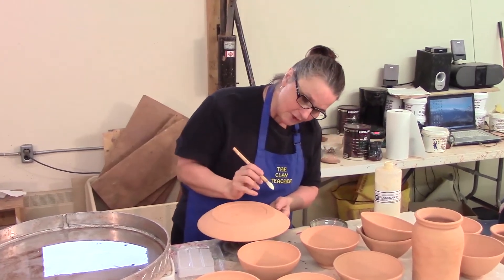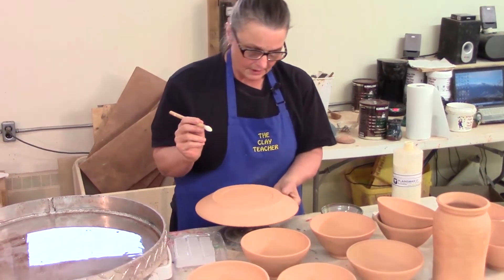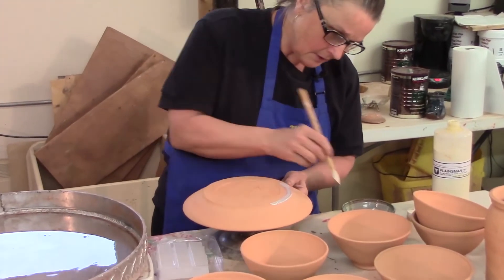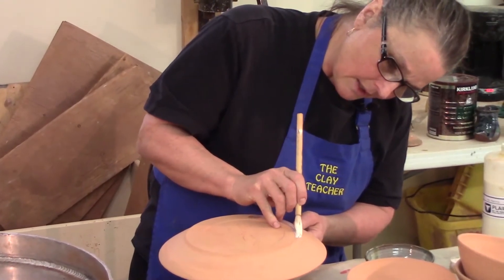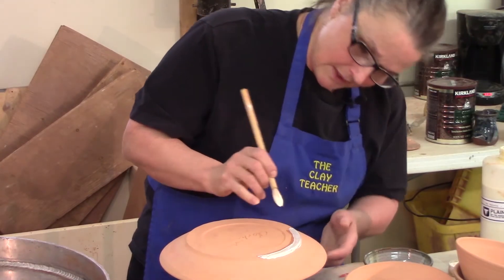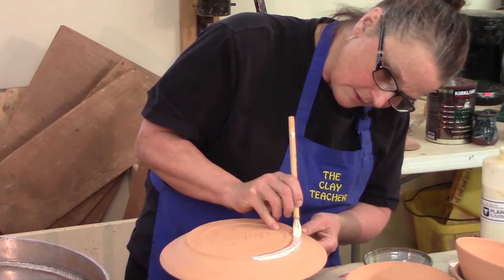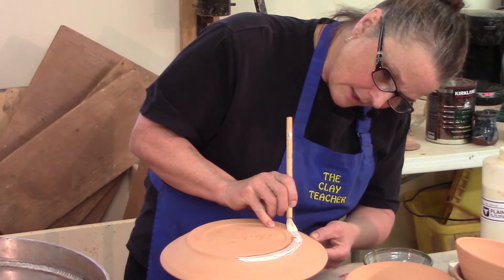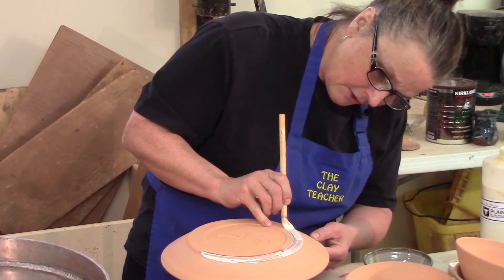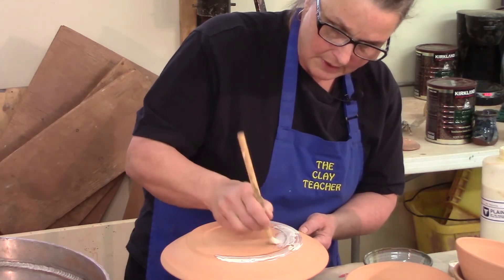I'm going to very gently put this on a decorator's wheel, put it upside down, and just paint the wax lines that way. When I was trimming it I had kind of a dent there for the wax line. I keep my little fingers connected to the pot and just very slowly turn. But you can see that with a little bit of practice using the brush, you're going to get a lot more plates done in the paraffin than with the brush.